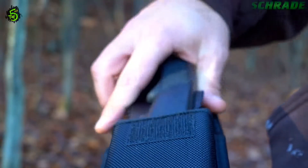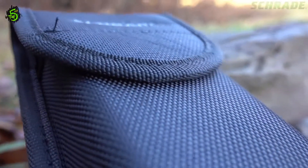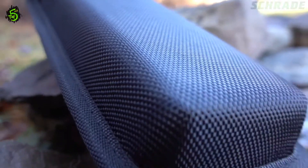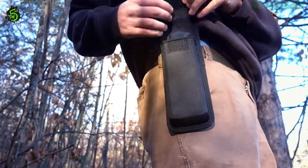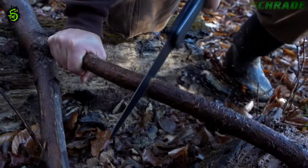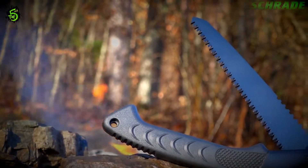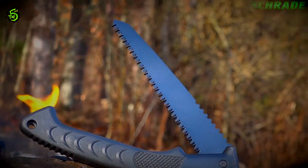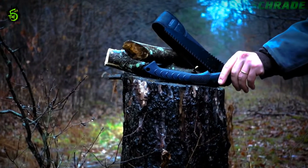Protect and store the SCS-AW1 in the heavy-duty black-woven fabric sheath with hook-and-loop closure flap. Carry it close at hand using the gear belt loop. Designed to make short work of tough cutting tasks, crafted from premium materials and built for a lifetime. This is the Schrade SCS-AW1 Lockback Folding Camp Saw.